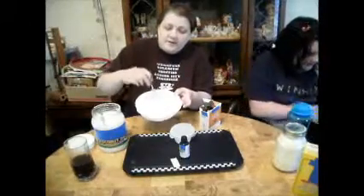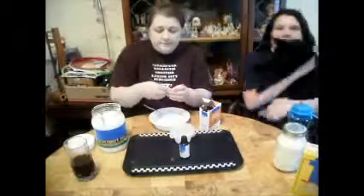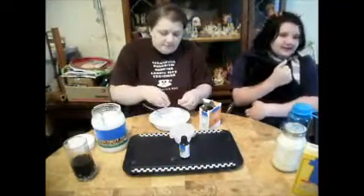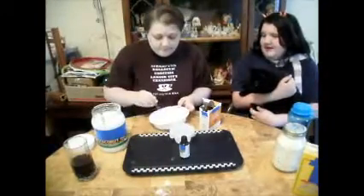It looks like a very thick, thick frosting. We're going to add in one of these little packets of salt — the whole thing. Because you're not eating it, you're just brushing your teeth with it. In a pinch, it won't kill you.